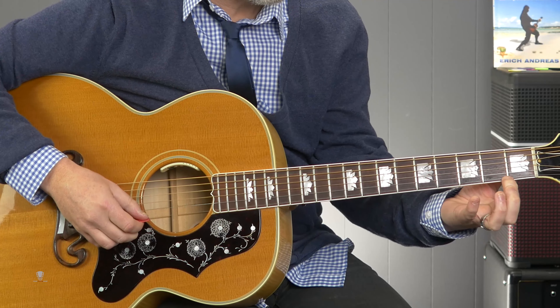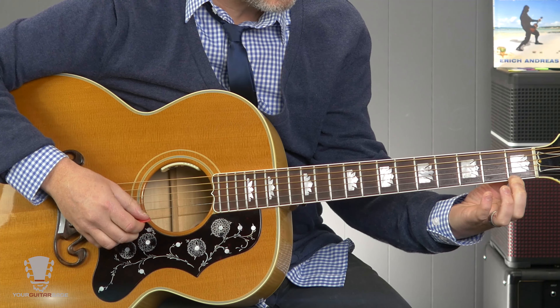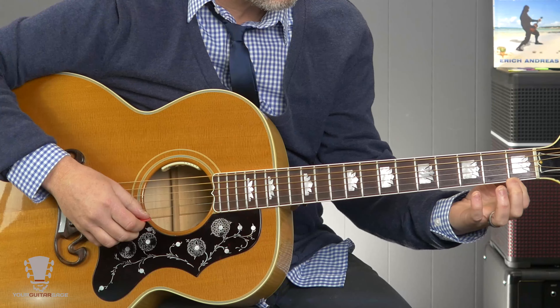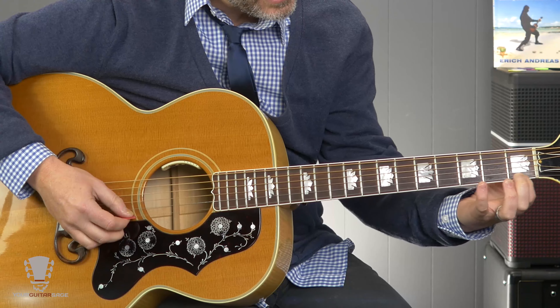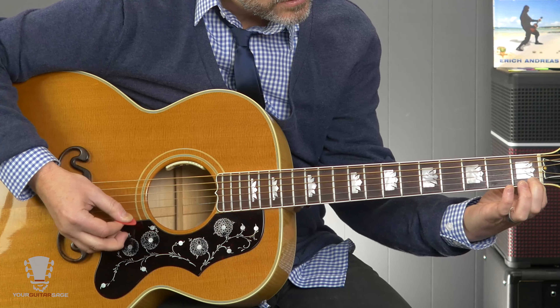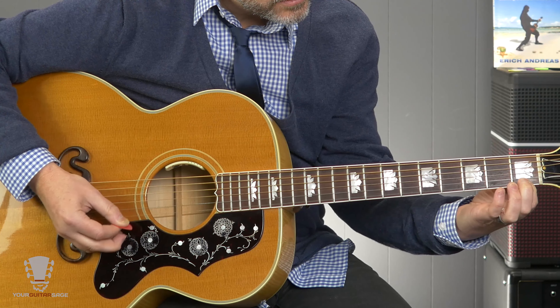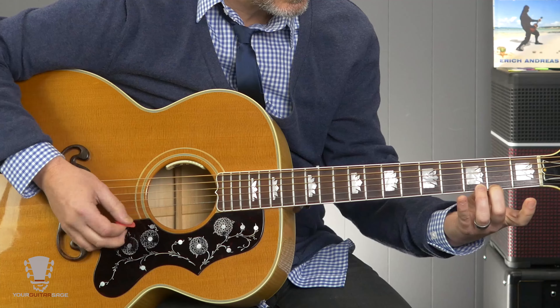You don't want to play right on top of the fret — you want to play right behind the fret. There are three or four things here that we gotta know, and that's the number one thing: playing right behind the fret. The further you get away from the fret toward the nut, the more you get that nasty muting or buzzing sound. And that's with all frets — it doesn't matter which one it is.